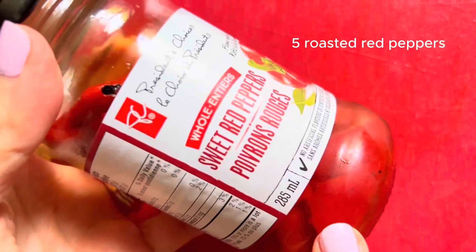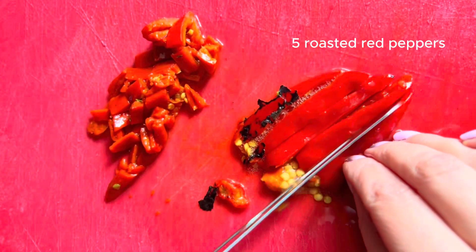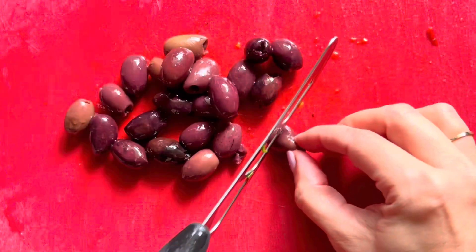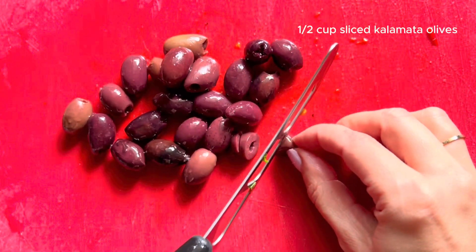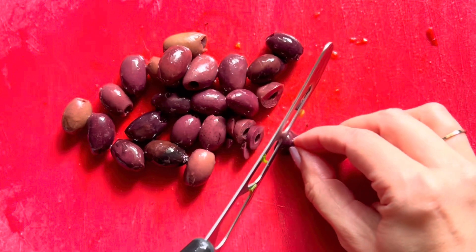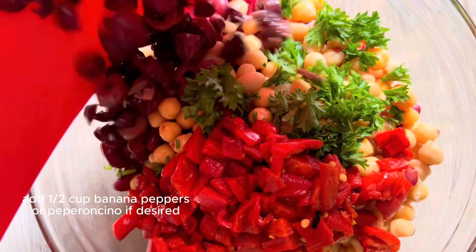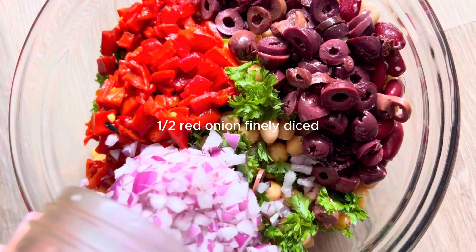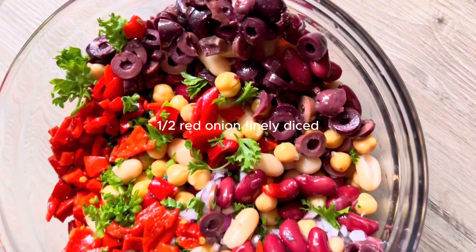I have about half a jar of roasted red peppers, which is about five red peppers. I'm going to finely dice those up and add them right into the bean salad too. Next up I have half a cup of black kalamata olives, which I'm going to slice up, or you can buy them already sliced. I also like to add some pepperoncinos, which I forgot to show in this video. And then I have half a red onion that has been finely diced as well, which adds so much to this salad.